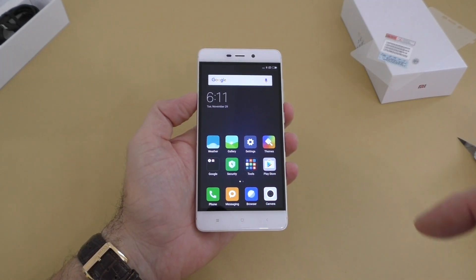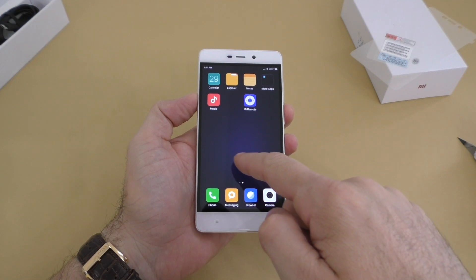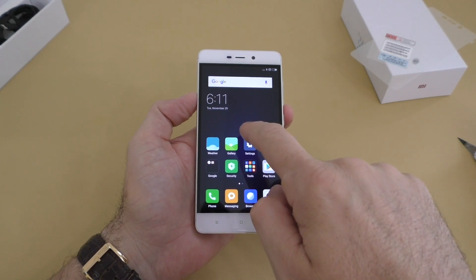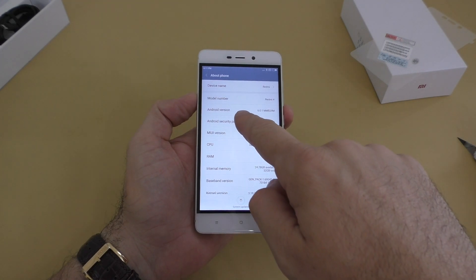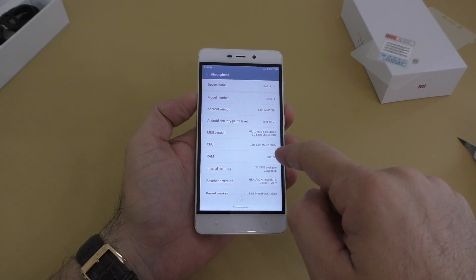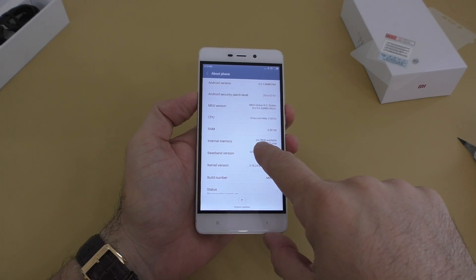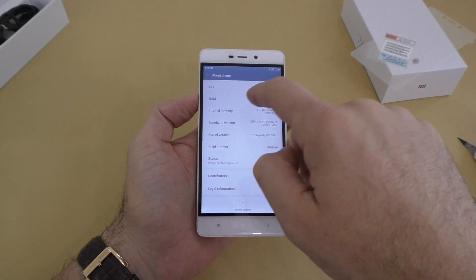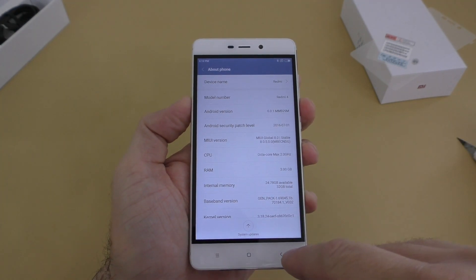The Play Store comes pre-installed, which is a good thing because a lot of people have trouble installing it. We also have the remote control app for the IR blaster. Going into Settings and About Phone, we can see the RAM, Android version — 6.0.1 — the model number which is Redmi 4, the octa-core processor, and out of the 32GB of internal storage we have about 24GB left.